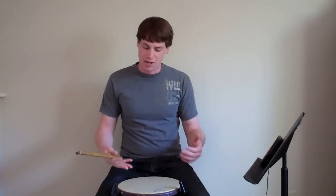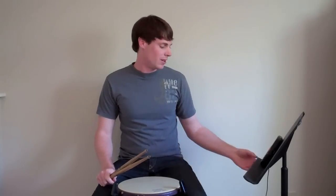Alright, so that's the exercise. I'm going to go ahead and play the whole thing for you. This is at 70 beats per minute — go ahead and get the sheet music out along with your pad and a pair of sticks and play along.